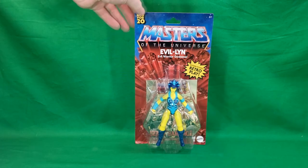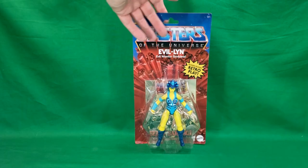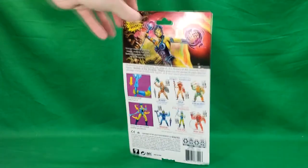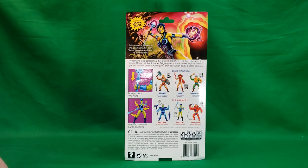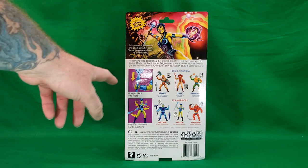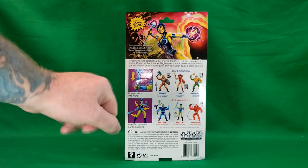As you can see on the package, new for $20. You got the classic Masters of the Universe packaging. Comic book inside. That's a really nice image of Evil-Lyn right there. It says she comes with a staff and a crystal ball that fits into her hand.